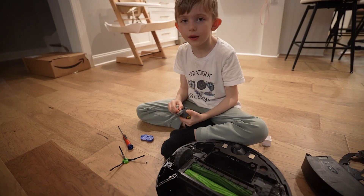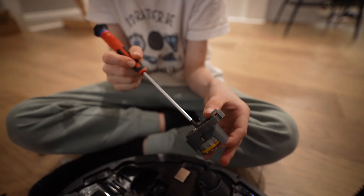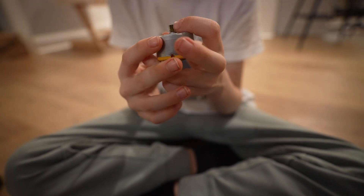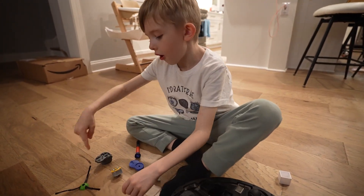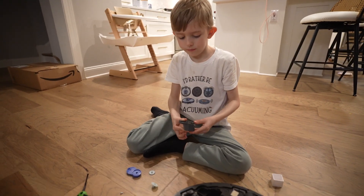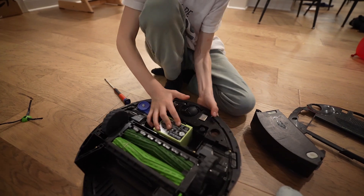There are two screws here — and I already unscrewed them. When you unscrew these two screws the motor housing should pop off, and then you can replace the motor with a new one. Put in your motor, screw in the two screws, put this back in, then put the battery back in.